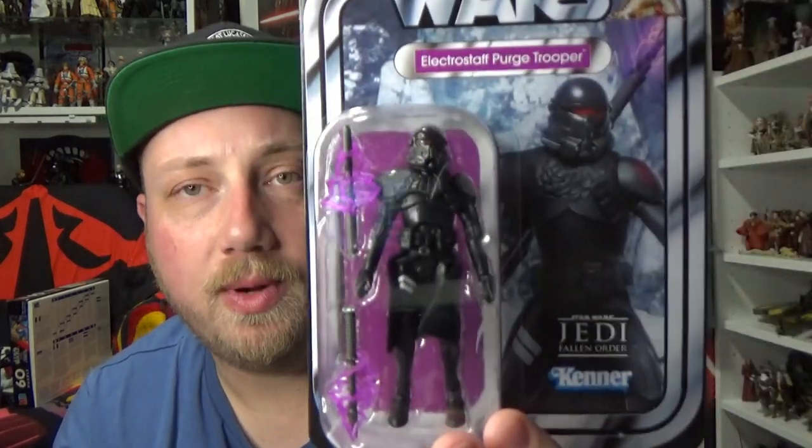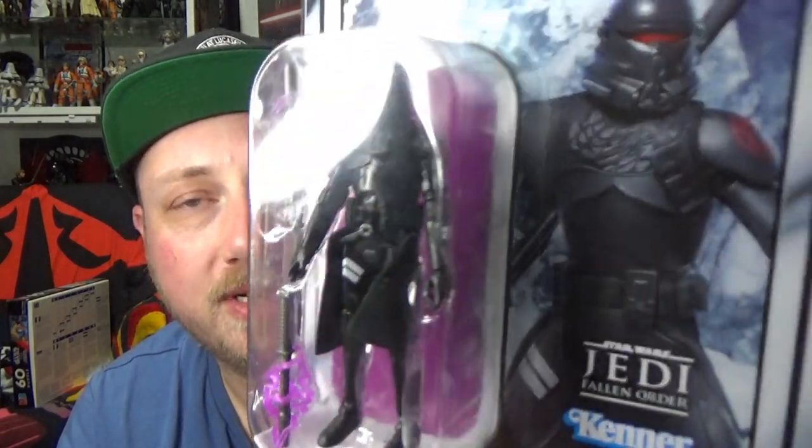I only have one or two of these figures and they're the removable helmet ones from years ago. But yeah, this guy's looking pretty sweet — I'm looking forward to cracking this one open.